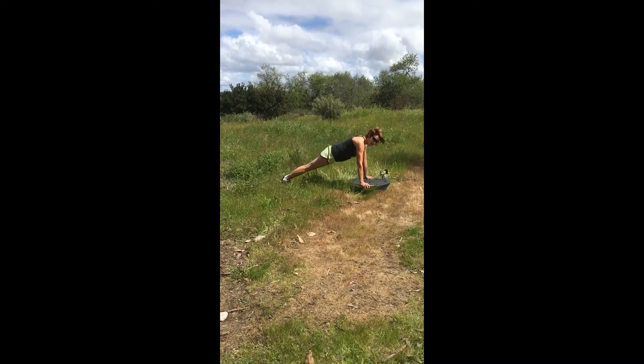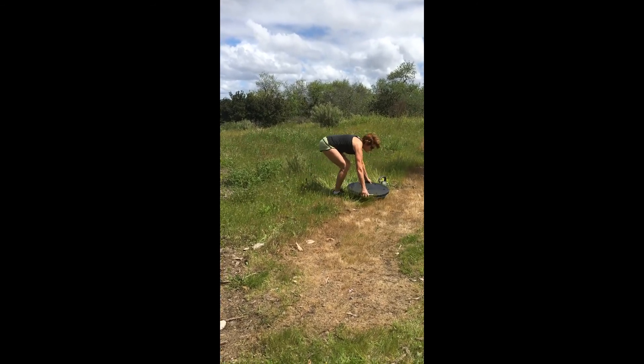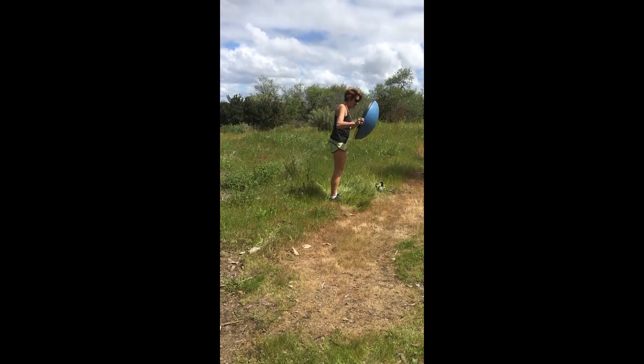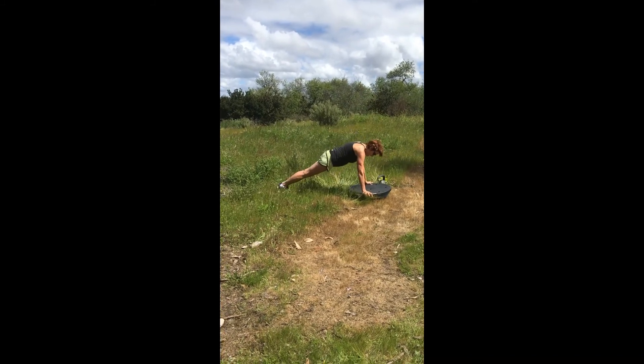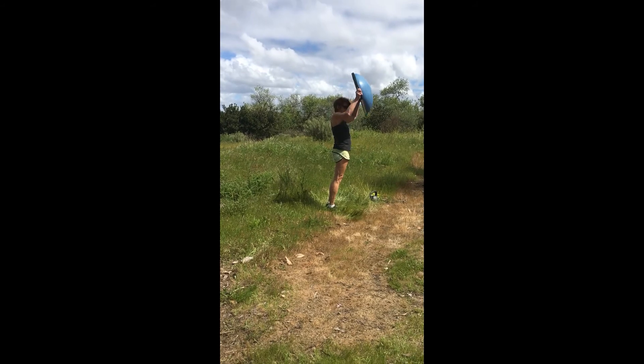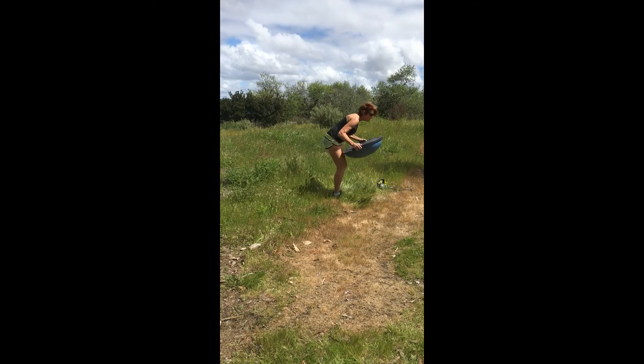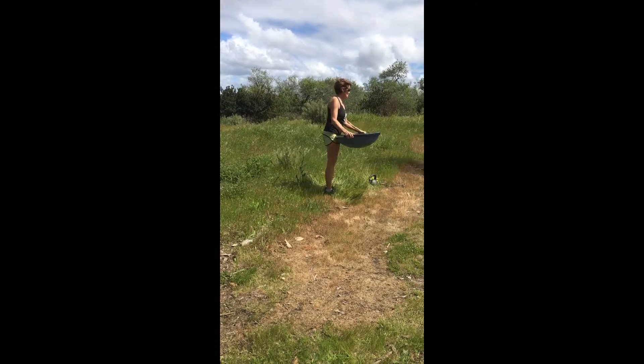And then if you want to get really fun, you can do your knees, jump forward, overhead, take it back. Do 10 of those.